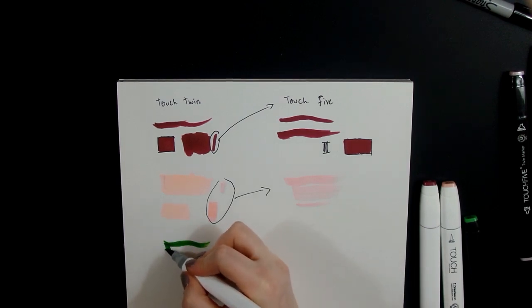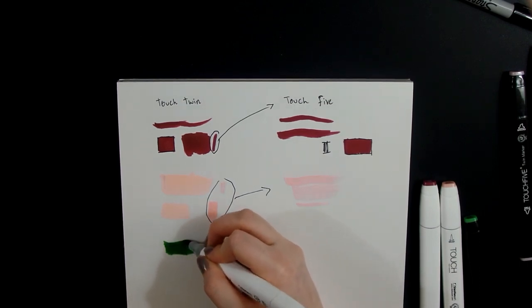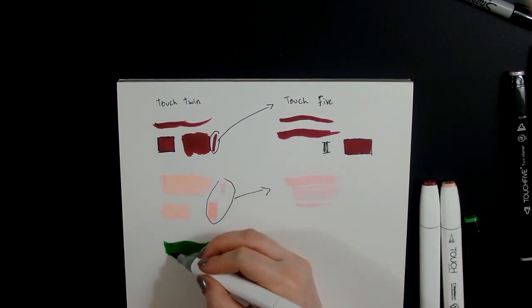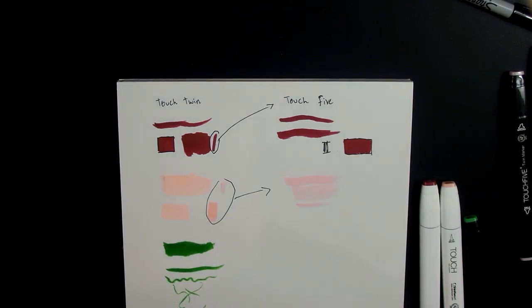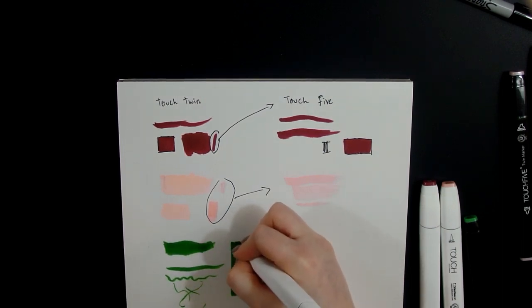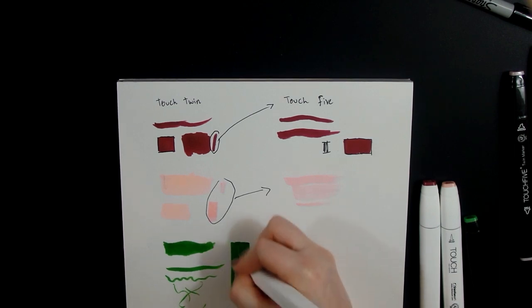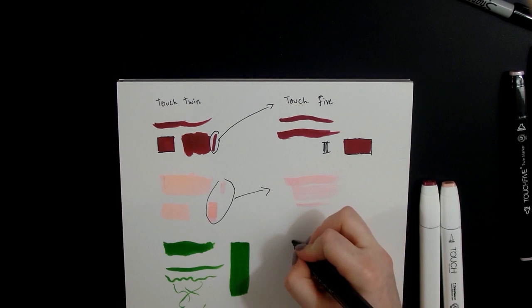Let's try the green Touch Twin markers out. This one goes on smoothly and it's very juicy — that's such a weird word but yeah, it goes on smoothly. The brush nib works really nicely, oh that's so nice. I think I'm in love with these. The chisel nib is also extremely nice to fill in. You can get an even coat with these if you just go over it a couple of times.